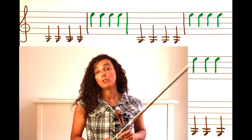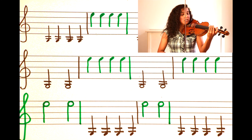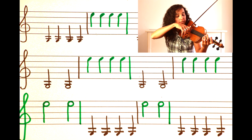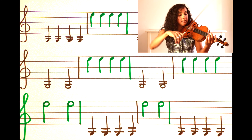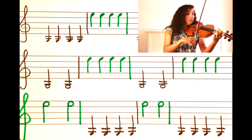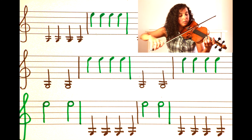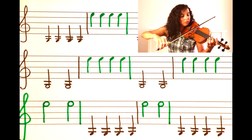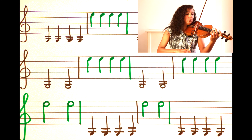Now we're going to practice the second song. It starts with two long G's — long, long — and then we play four short E's: one, two, three, four. So the pattern is: long, long, short, short, short, short.